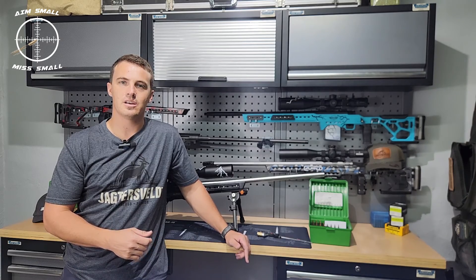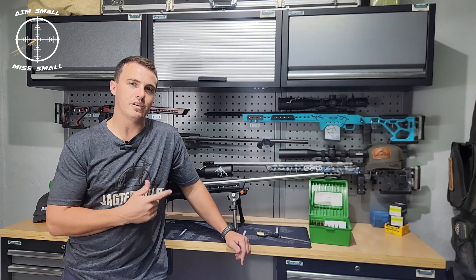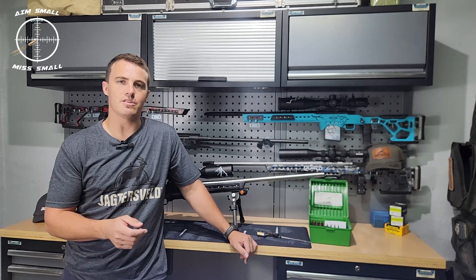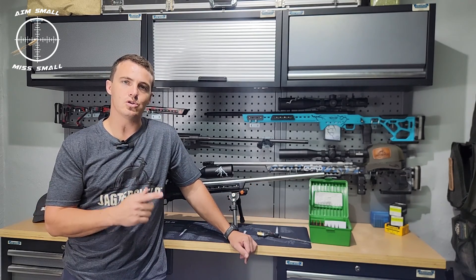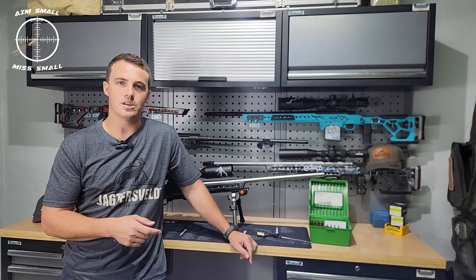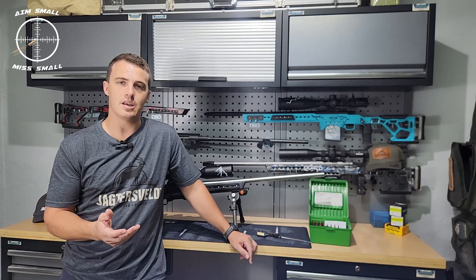Hi guys and welcome back. I'm in the reloading room, just finished some reloads for the new dasher. I thought I'd do a little bit of a practical video for you guys on why I choose to use ogive compared to the overall length of a bullet. I know a lot of guys do it out there, so I thought let me quickly just show you why I do this.